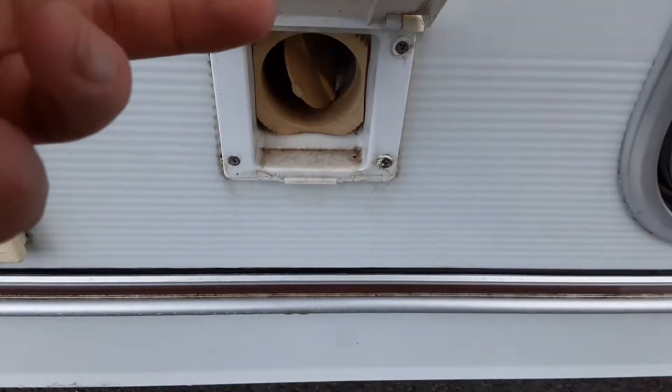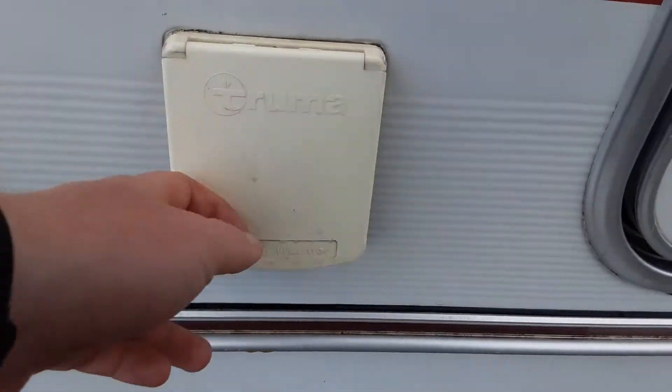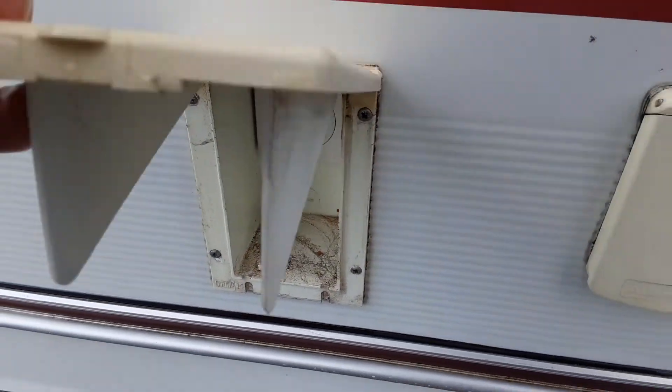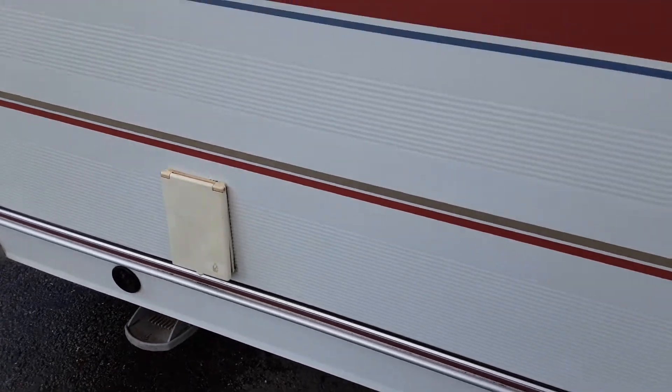We've got a hot air vent here — essentially an awning warmer — so when the heating is turned on inside the van you can allow the heat to come out to the awning. If you've got the blown air on, you've got a three-pin socket to allow you to get power out to the awning, for instance to run lights. You've also got your barbecue gas point and your other wind-down leg at the front of the van.